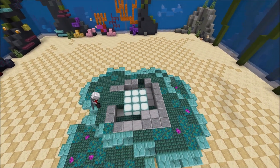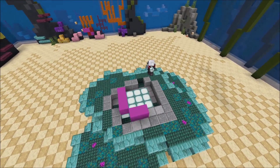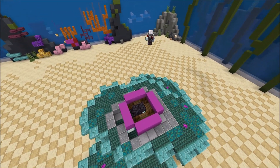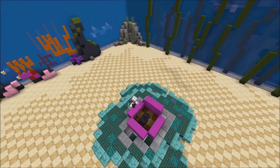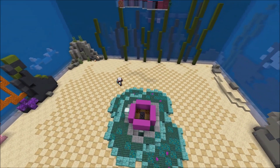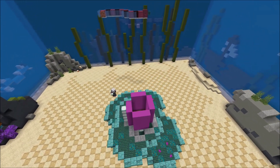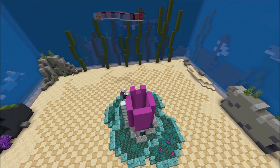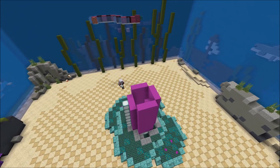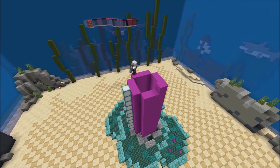All these stone blocks and polished endosite blocks you see me placing here is just for when I build a prototype, so you don't need to use that. Here I am raising magenta concrete blocks up to a height of about 14 blocks. And this is going to be the inside part of the stem.